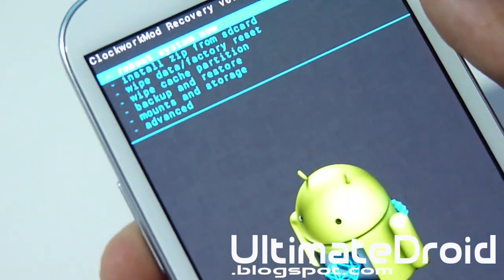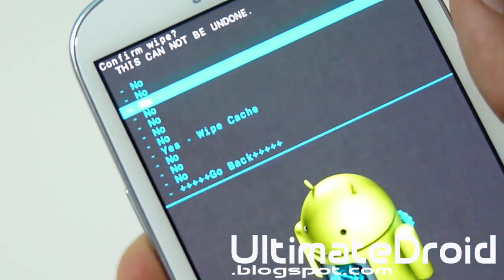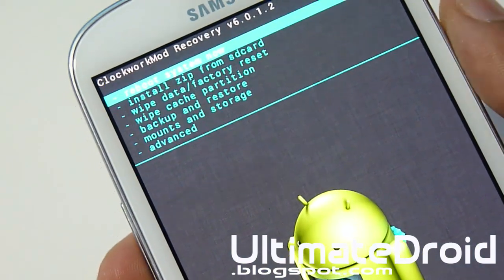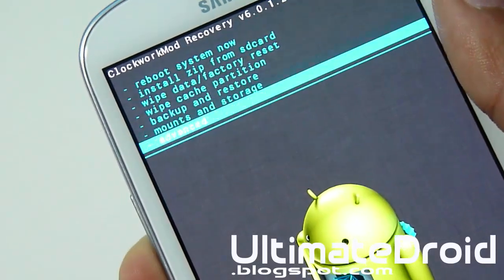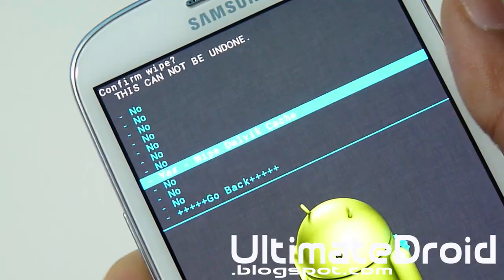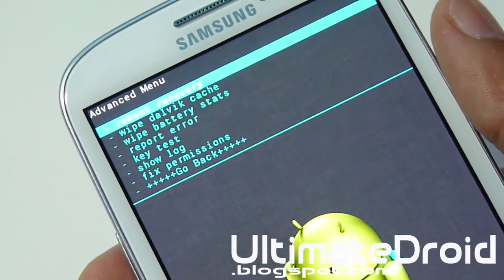Now we're going to go to Wipe Cache Partition and select Yes as well. Now it will do its thing. Now we're going to go to Advanced and go to Wipe Dalvik Cache and select Yes as well. Alright, that is complete.